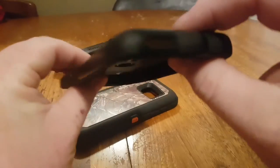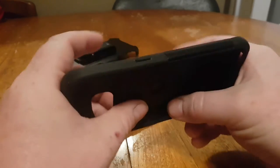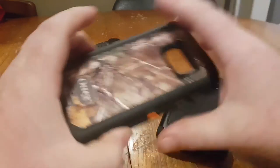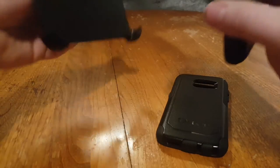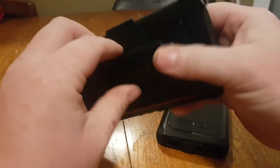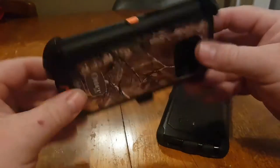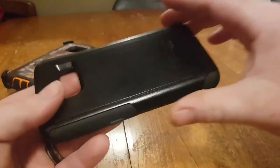The Commuter Series has proven to me that I don't necessarily need the extra bulk from the Defender. It adds minimal bulk, still gives me dust protection on the ports, and gives my phone protection in a nicer, sleeker package. Now, enter the need for this product. One of the main reasons I've used the Defender Series for so long is I really like having a belt clip. I like to carry my phone on my belt — this way it's not sliding around in my pocket or getting scratched up. Unfortunately, the Commuter Series doesn't have a belt clip.